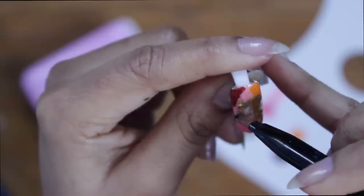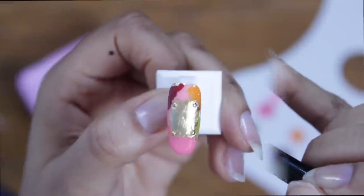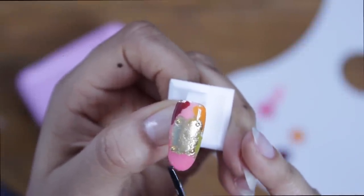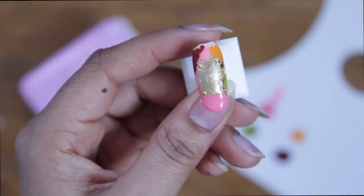I seal the gold leaf in with some top coat. After curing, I then apply some clear gel just to hold on some gold studs, kind of like grommets on metal. Then again, I sealed in my 3D elements with some top coat. After you cure in the LED or UV lamp, you just want to remove that inhibition layer that's left over. And then we're done!